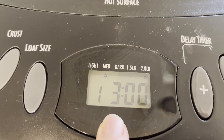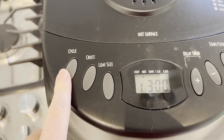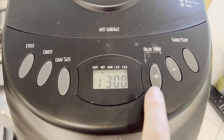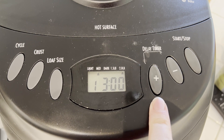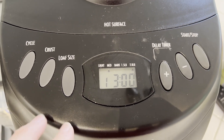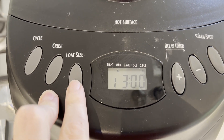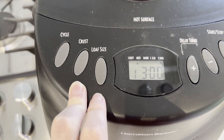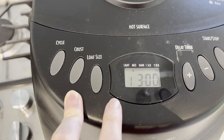You can see it's got a fairly simple display on the front here. We've got some selectors for the specific cycle that we're going to run. We can start this on a delay if we want to — for example, load it up in the morning and then have fresh bread ready for dinner. We can also select between two different loaf sizes, and it can do up to a two pound loaf, a pretty good sizable capacity.